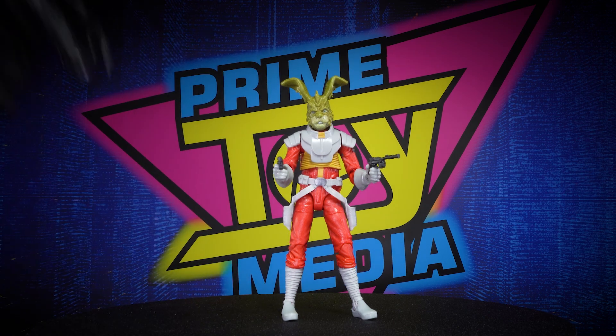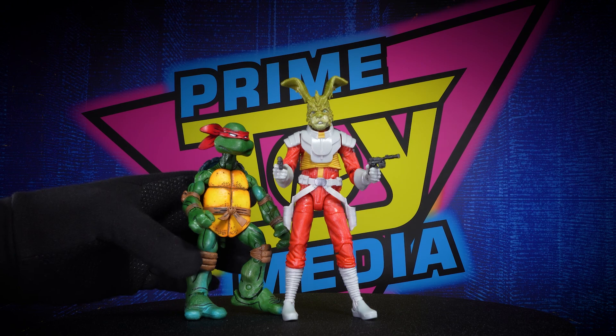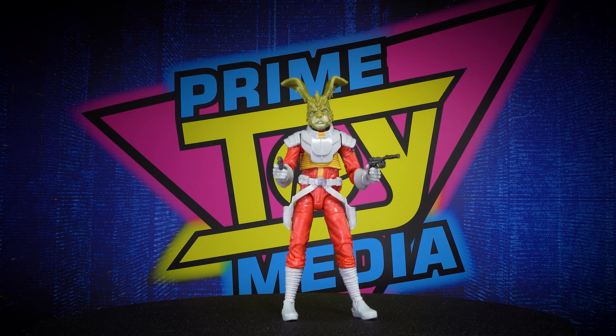And finally, with a NECA Ninja Turtle — the body sculpt is a little different obviously, but it still doesn't look too bad with this character. You could see a slimmed-down rabbit running around with the Ninja Turtles. That's it for the comparisons — let's get out of here with some cool pics.